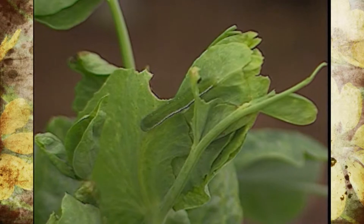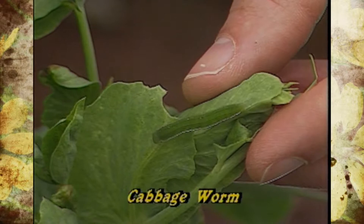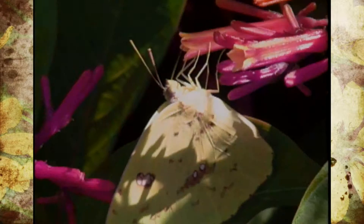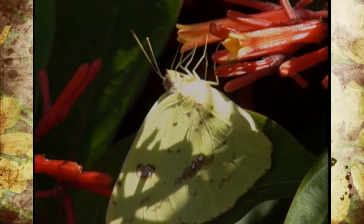The imported cabbage worm doesn't loop. It's pretty much straight, not as long as the looper larva, and it's a little bit darker green with no stripes. But the adult is a lot more noticeable — it's a whitish color with a yellow tinge, and very colorful when it flies around. You want to be on the lookout for both the adult and the larva, but the larva is the one that does most of the damage.